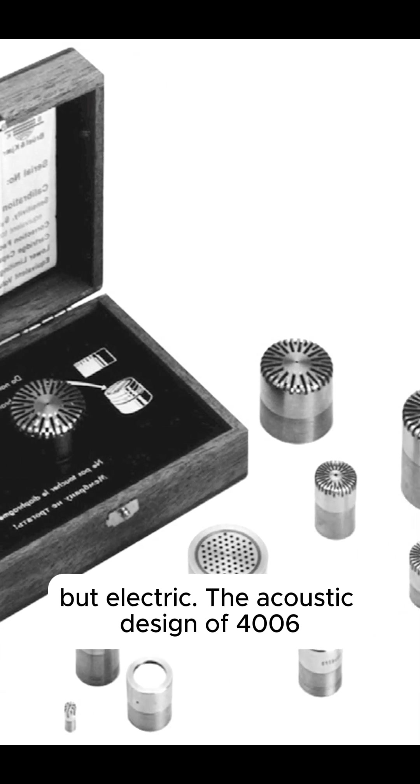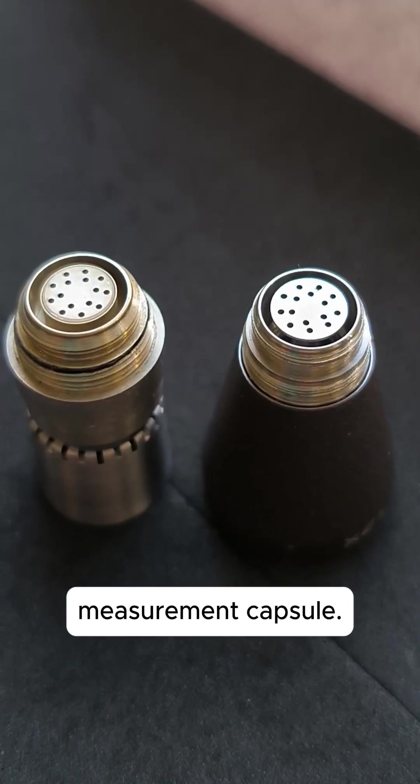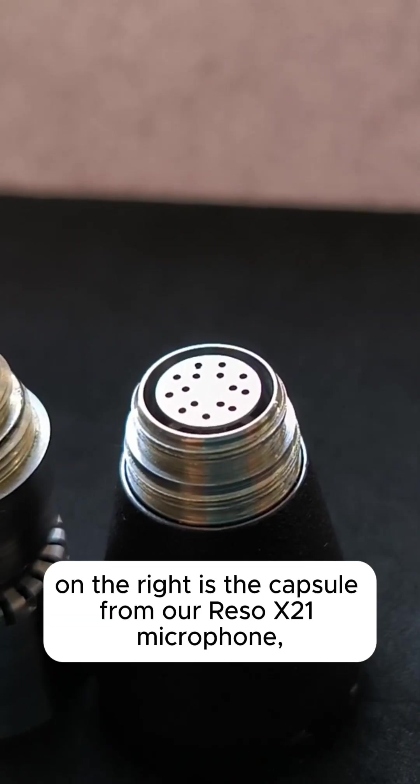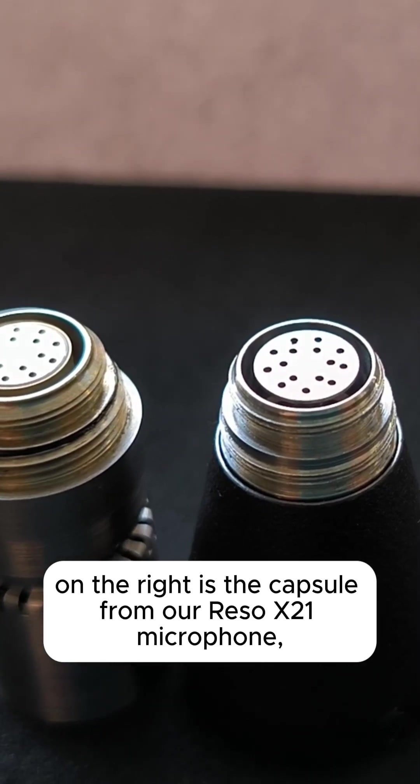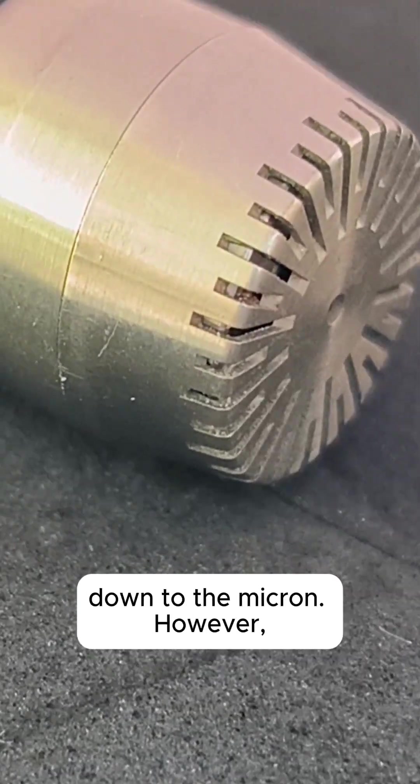The acoustic design of the 4006 is almost entirely borrowed from the Breuling Gear 4165 measurement capsule. For comparison, on the right is the capsule from the RSRX21 microphone, based on the same design. All key dimensions of these capsules match down to the micron.